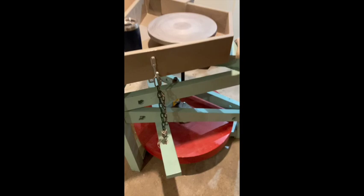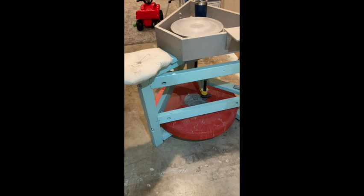Here's my wheel — it's a treadle wheel. You can tell it's not framed up in hardwood; it's framed up in pine, and I've painted it because pine is not the prettiest wood sometimes.